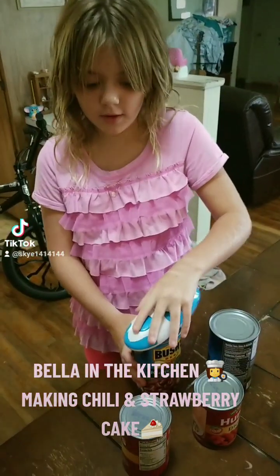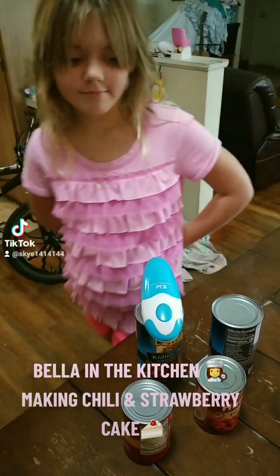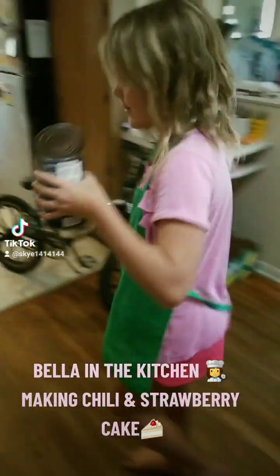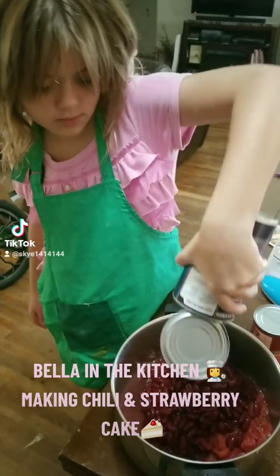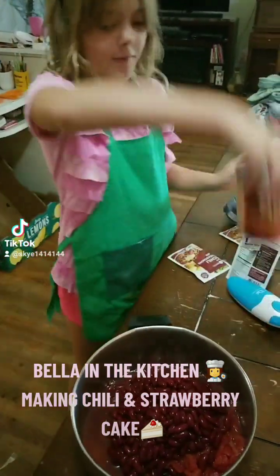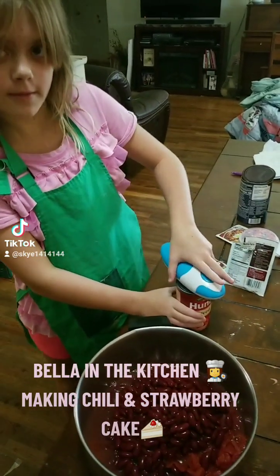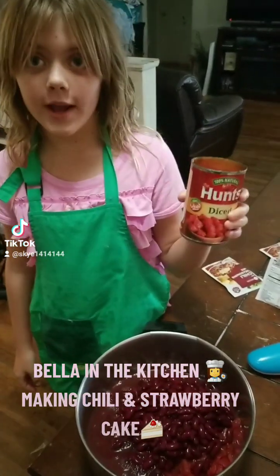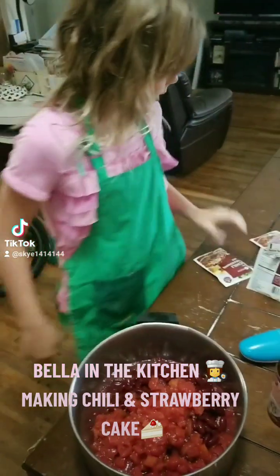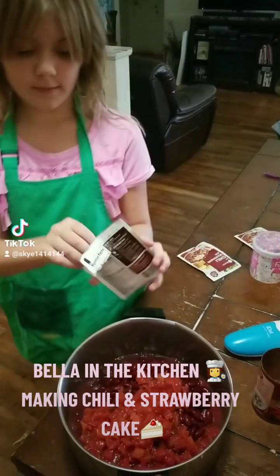While the beef is cooking, we're going to use this to open it. I already poured some in here, but come with me to drain this out. We added our kidney beans. Now it's time to open these diced tomatoes. Now we're pouring diced tomatoes, and then we're doing chili seasoning.